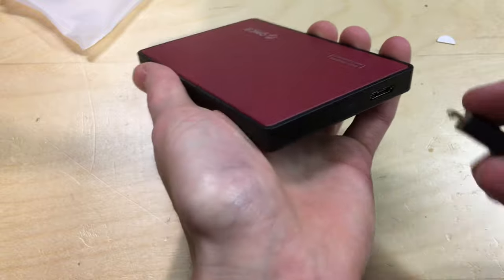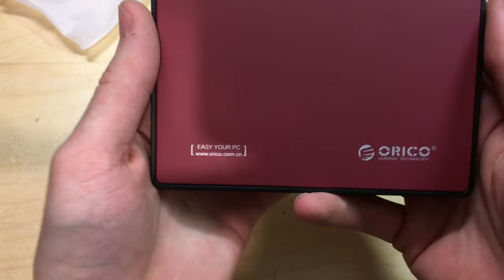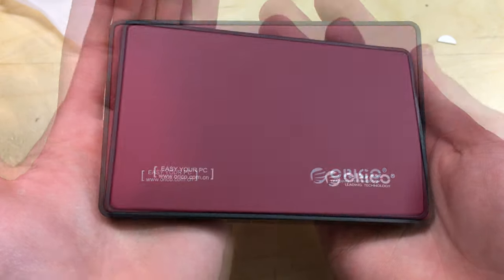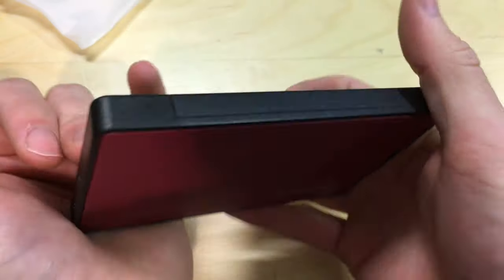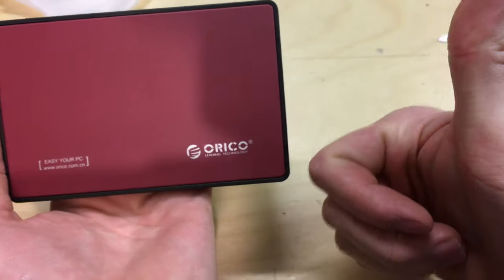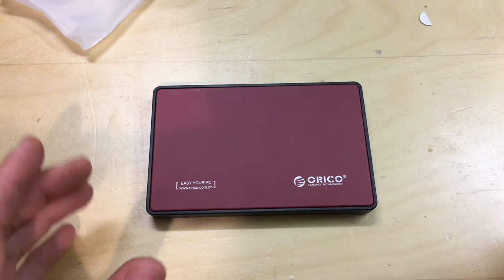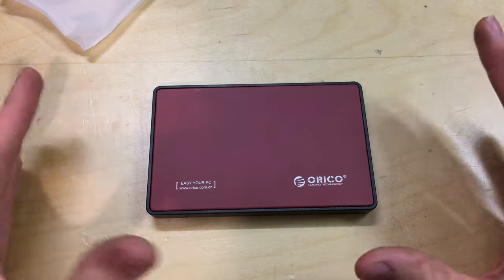The connector is quite solid in here as well — it doesn't pull out too easily, which is a good thing; it means it doesn't accidentally drop out. That's pretty much it for this video — a quick overview of this Orico hard drive enclosure. If you like this video please leave a like, put any questions in the comments below, get subscribed for future random unboxings and tech videos, and thank you for watching.